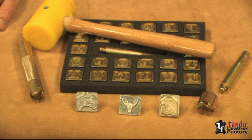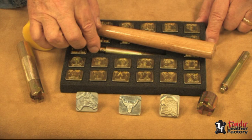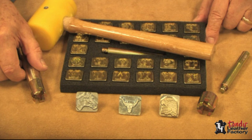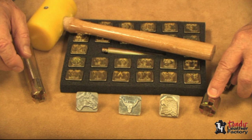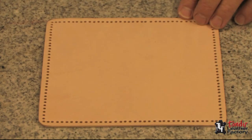Here we have the things we need to do alphabet and 3D stamping. First of all, here is an alphabet set with all of the letters of the alphabet and a special handle to work with them. We have a good quality mallet. We have three different 3D stamps, which there are many to choose from. And we have some heavy-duty handles — one that fits with the regular handle, and one called the hefty handle. You'll see why they're needed.